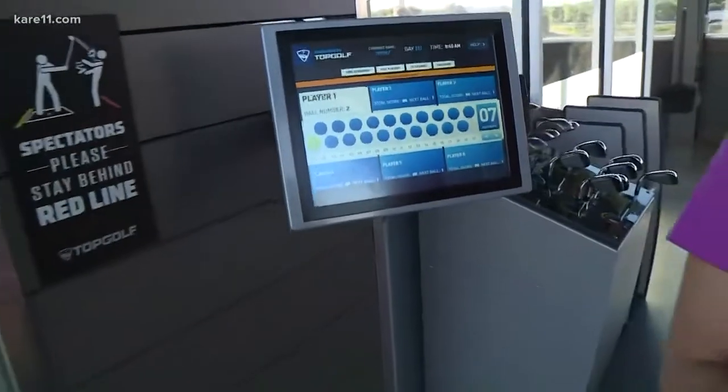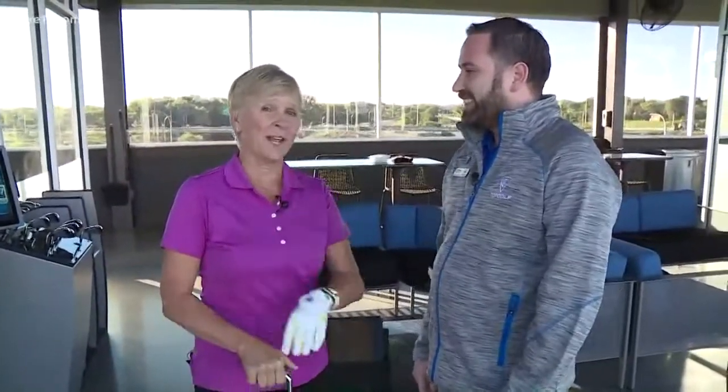Topgolf is now open — it opened yesterday. These are climate-controlled hitting bays, and a lot of people are excited that this is year-round in Minnesota. You can have lunch here, sit back, relax. We bring you all your food and beverage. And it's not just golf. Coming up on Kare 11 Saturday, we'll show you more of what's at Topgolf for the entire family.